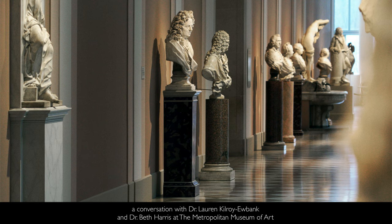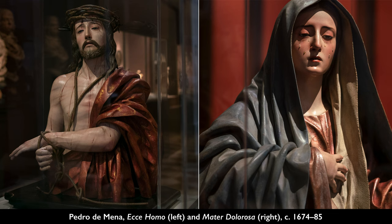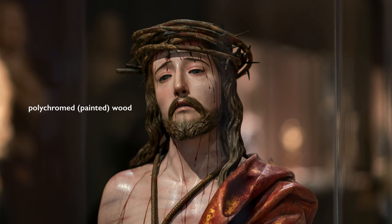We're in the Metropolitan Museum of Art and we've just walked through a beautiful courtyard lined with white marble sculptures. We've turned the corner and are now looking at two sculptures: The Man of Sorrows paired with The Virgin of Sorrows by the Spanish sculptor Pedro de Mena, who became well known for these types of sculptures paired together in this half-length format.